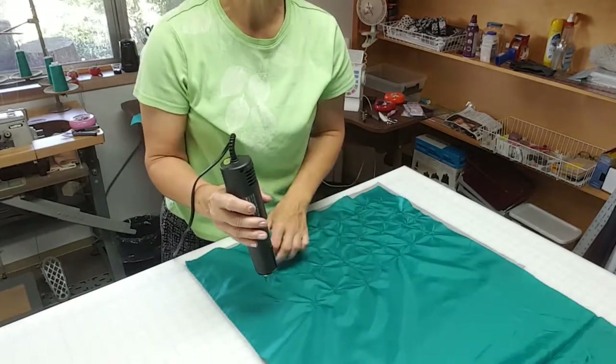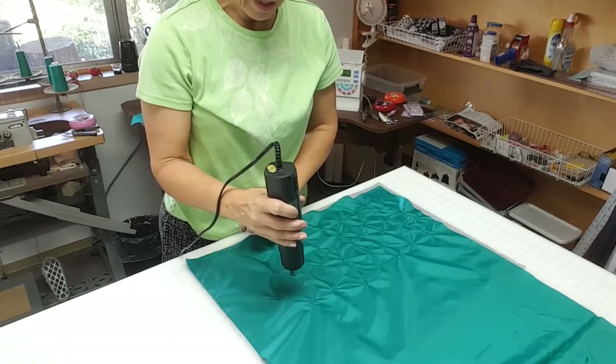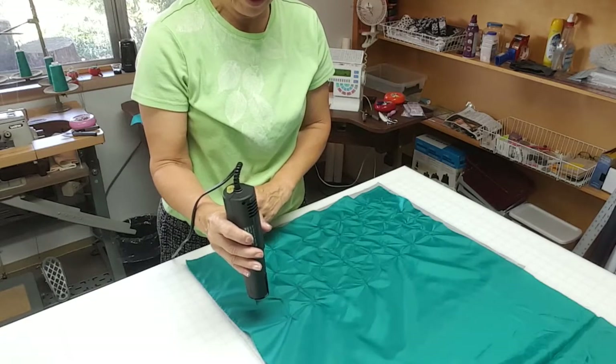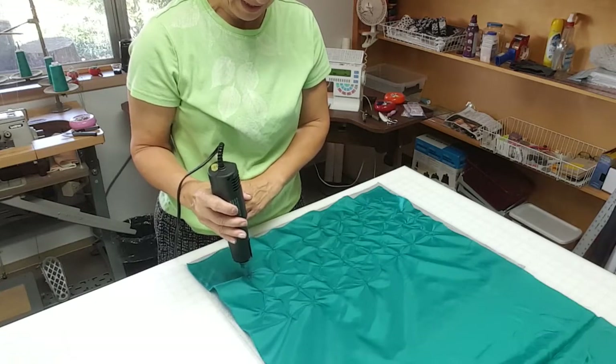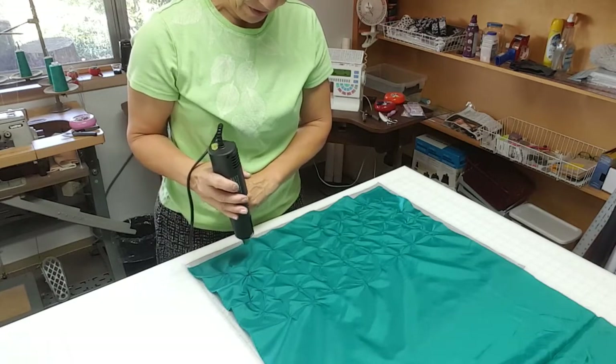It's probably making a little bit of noise, but as soon as your heat gun warms up, you can see it's just going to start shrinking up the fabric. It takes some practice. It's always a good idea if this is your first time doing this to practice on some scraps, because you can easily melt right through.